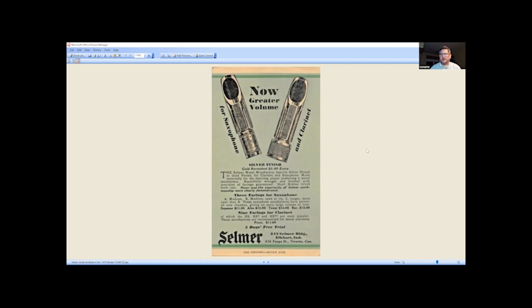These mouthpieces are hard to find nowadays. The silver-plated ones I see are very pitted — if not properly stored, silver can pit just like coins can. The bore, the part that goes on the neck, is a little bit small on these mouthpieces. It has three facings: A medium, B medium open, and C which is longer and more open than B. You'll see more B's out there. I actually haven't seen a C — I've seen A's.